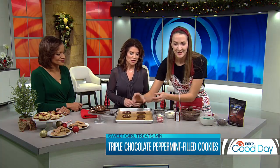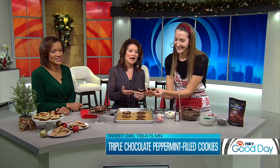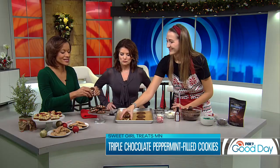Once they bake, you're gonna see right there in the middle — the filling. So you get to see the peppermint filling in there. They taste like a peppermint patty in cookie form. Dawn's gonna be your taste tester. Super simple. Chewy, chocolatey, pepperminty — all the good stuff.